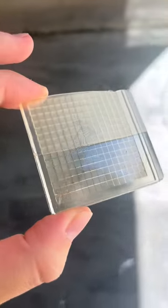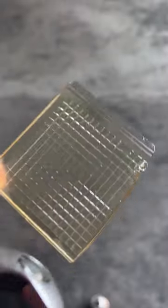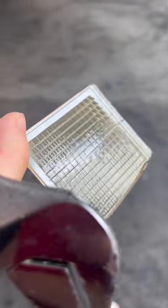Right after printing, your part won't be clear — it needs some treatment, so I'm using a glossy spray-on clear coat. This has the added benefit of filling in a lot of gaps.